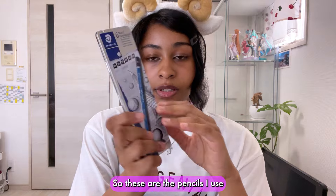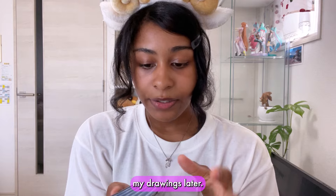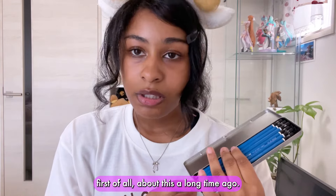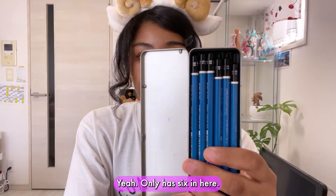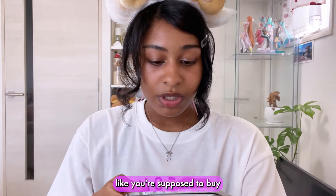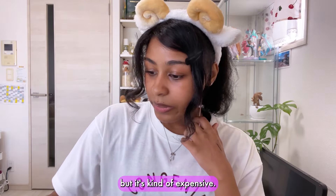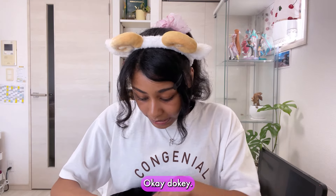Next I have these pencils that I use for drawing in design school. My teacher was a little bit angry at me because this set only has six pencils and you're supposed to buy the one the school recommends. But I already had these at home and the school-recommended set is kind of expensive — too expensive for me.